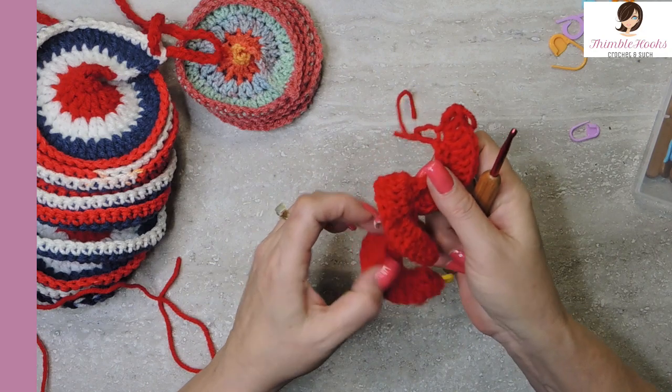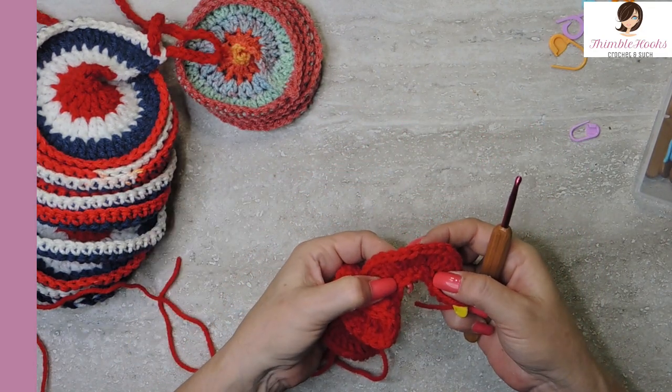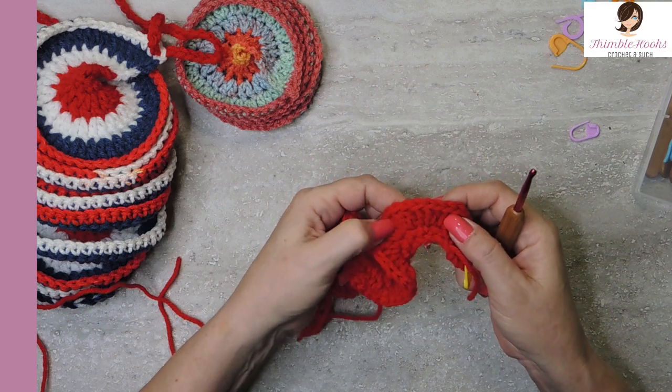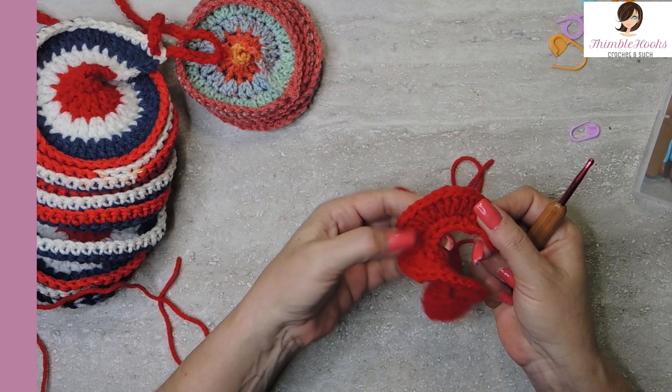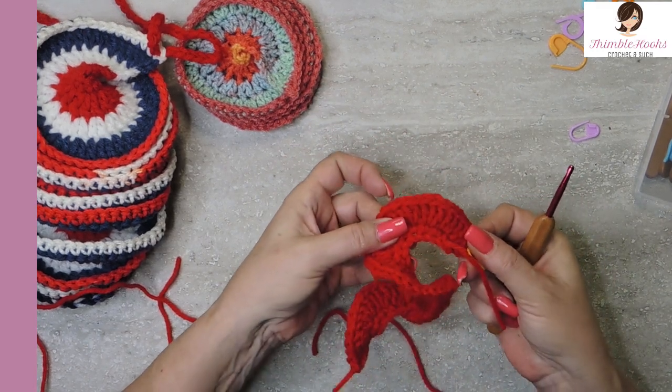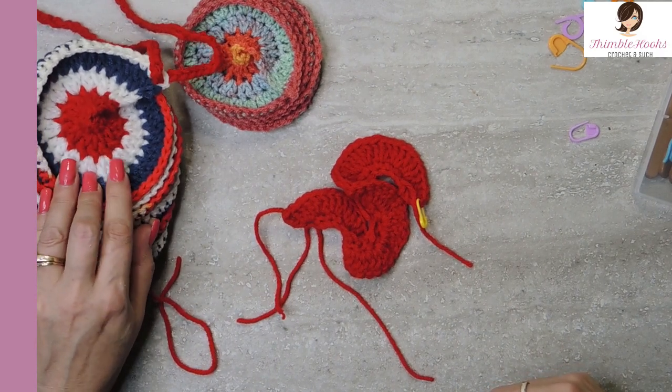Now we have ourselves a nice little curly cue going on. So we did our chain, then a single crochet in everything, and now we did three double crochets. We're going to go back to our beginning so everything is right side up. This is the wrong side; this is the right side. And I'm going to change to white now, similar to what this other one is.